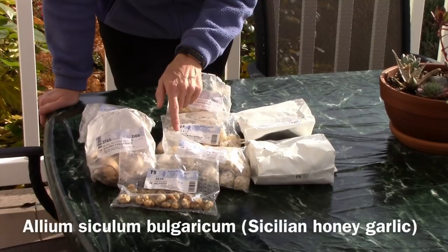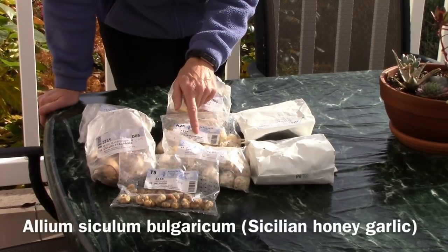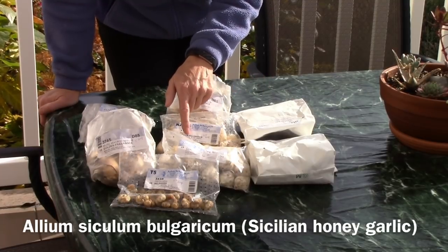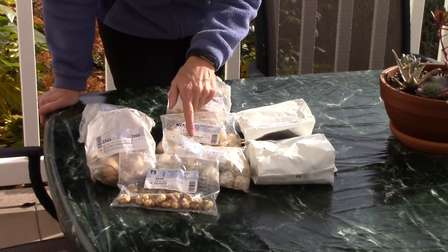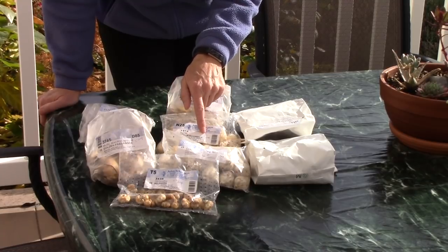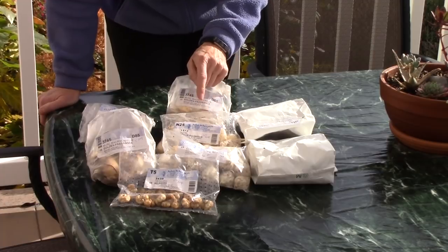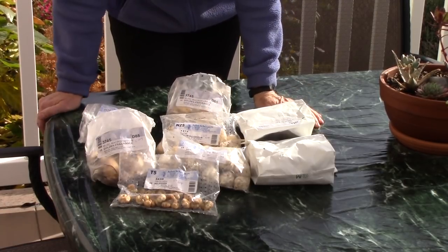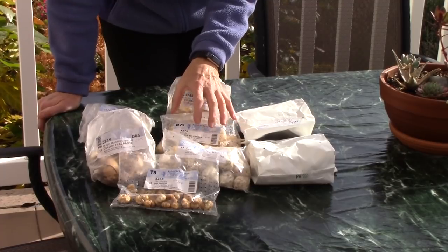Another type of Allium I got is called Siculum bulgaricum — it is Sicilian honey garlic, again not edible. These plants will grow 32 to 36 inches tall and they need to be planted six to eight inches deep. This plant has the coolest flower heads — they look like little fireworks that have gone off, so they're going to look really nice in a grouping in the garden.